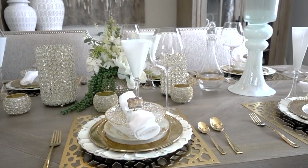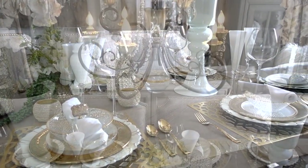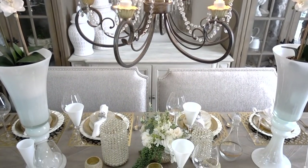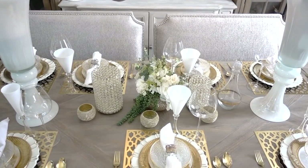Decorating your dining table for any season doesn't have to be time-consuming or expensive. As long as you plan ahead, you can achieve your goal. I have three Z Gallery hacks using items from the Dollar Tree and HomeGoods.